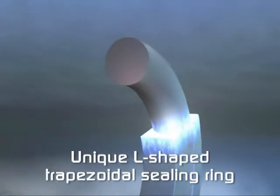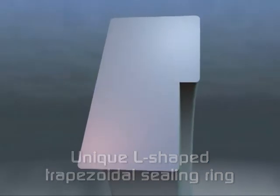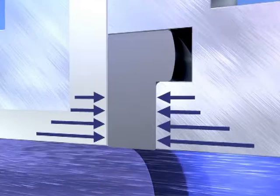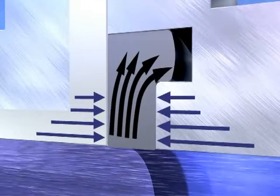Krona has overcome these problems with Optiflux 6000 and its L-shaped trapezoidal sealing ring. When the meter is fitted, the seal is compressed. The pressure on the wider part, near the inside of the tube, is higher than on the narrow side further out. Therefore, the sealing ring can only move outwards, away from the pipeline.